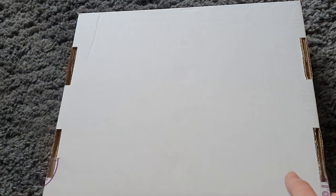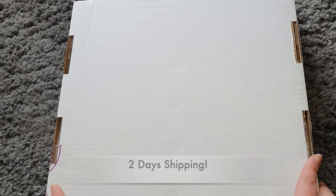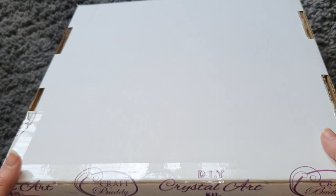It was really quick shipping — just a matter of days. They are based in the UK, which is a big help to me because I'm also in the UK, but I do believe they ship internationally as well — I will double check on that. They have Facebook, a website, and Instagram, so I will link all of this down below.